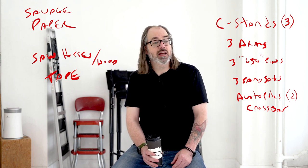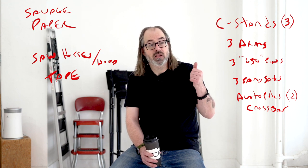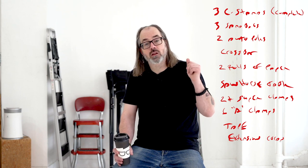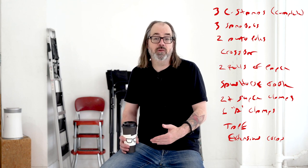You probably might already have clamps if you're working; if not you're going to want to get a variety. I'll put links to my other videos where I talk about clamps. To rattle off a quick list: three C-stands with 650 pins and arms, three sandbags, two auto poles for your backgrounds, a crossbar, a couple of rolls of paper, the sawhorse table setup, two or more super clamps, and about a half dozen A-clamps. That should get you started. Other things like extension cords you want to pick up as you go. Let me know if you want to see more like this so we can keep building the studio. If this was helpful, hit the like button, subscribe, ring the bell for notifications, and I'll see you next time.